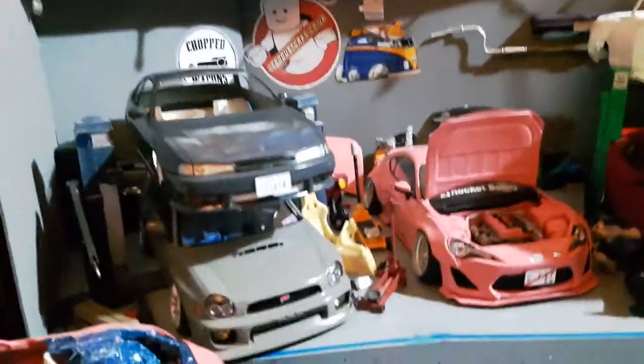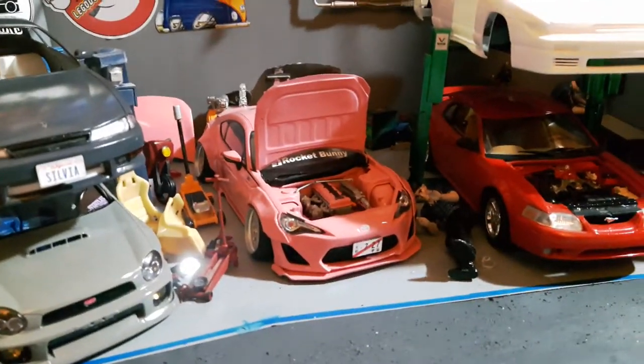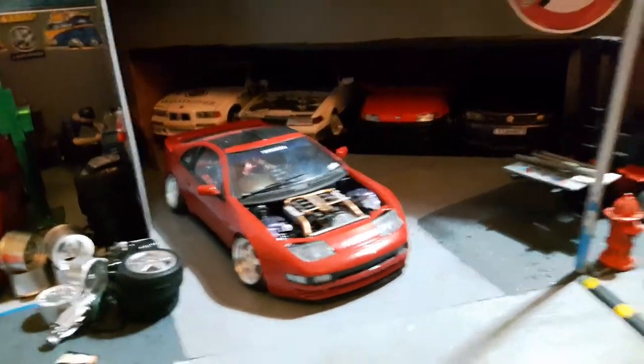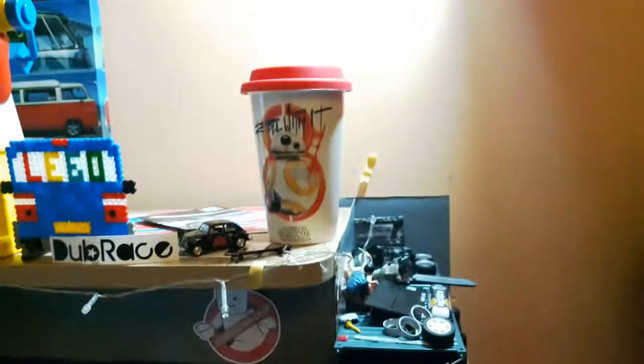Let's just show you what I've been building. I'm currently building an S14. I've got a super on the go. I've just finished my 2JZ Pelt GT86. I've got this Nissan Solaki. Another Nissan, a bit torn apart.